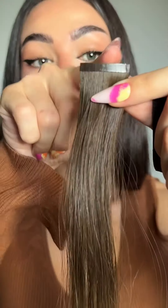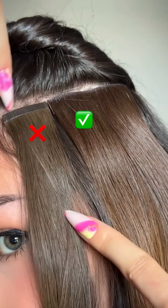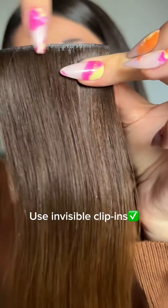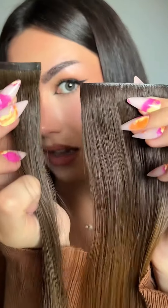Stop making these hair extension mistakes. Don't use shiny band extensions — they can be obvious and they don't look natural. Instead, use invisible clippings for a natural look. Notice the wide and shiny band; it's more noticeable on your head.